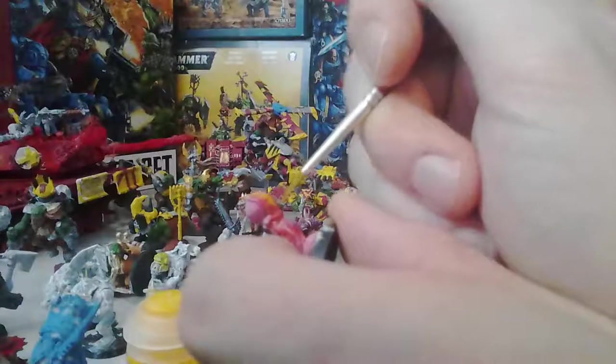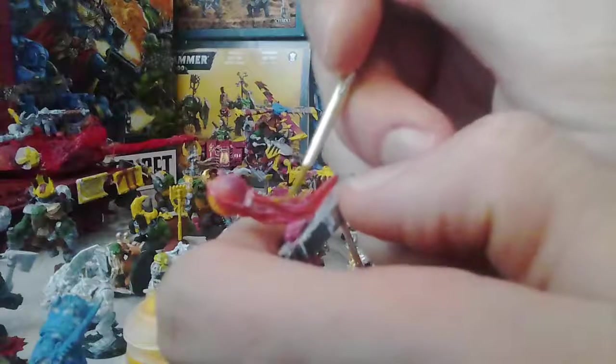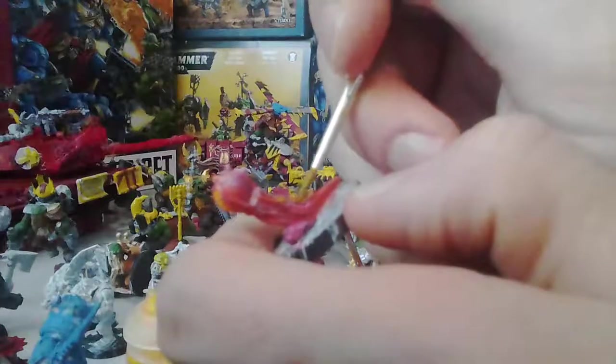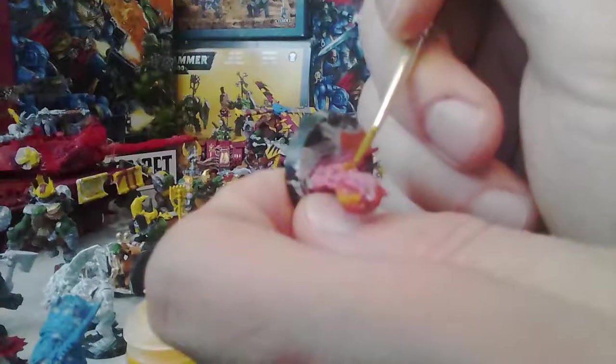I might paint his whole nid army for him, so you might see me soon just getting into some nids. I'm probably going to be doing it in a yellow, orange, and red color index, which is what I'm going for. It should be barrels of laughs.